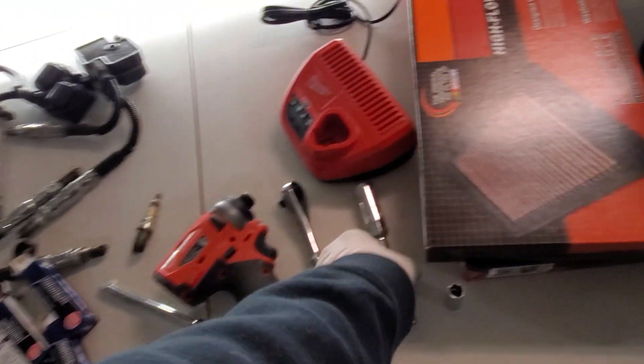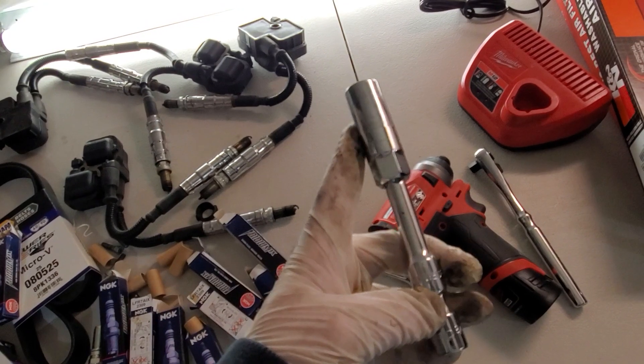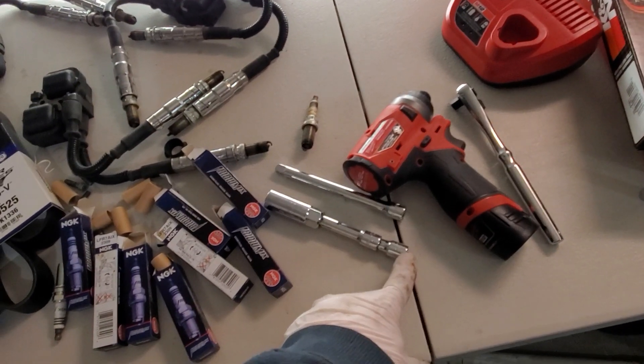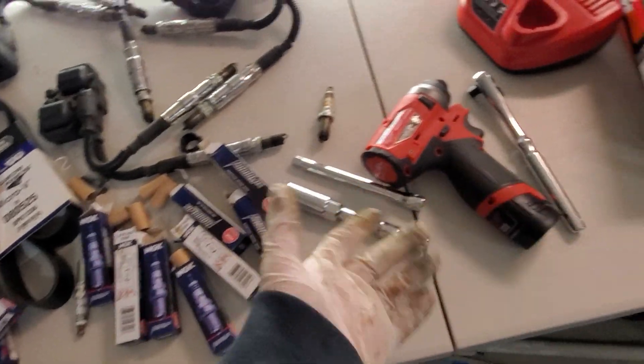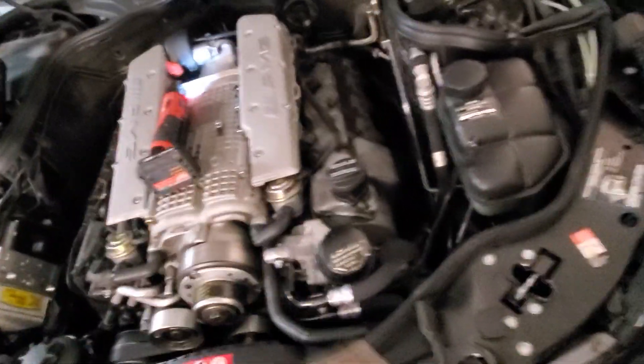This is what I did — I used an extension just as long as the socket pretty much, and then a short one. Half the time the short one gets used, the other half it doesn't. This longer one is full-time use. I break them loose with the ratchet, and then I'll slide in this bad boy right here. Makes a world of difference. Fairly simple, very straightforward — nothing crazy about it.